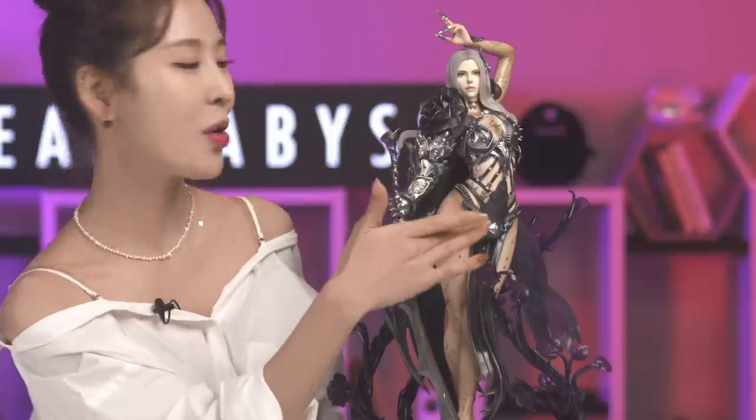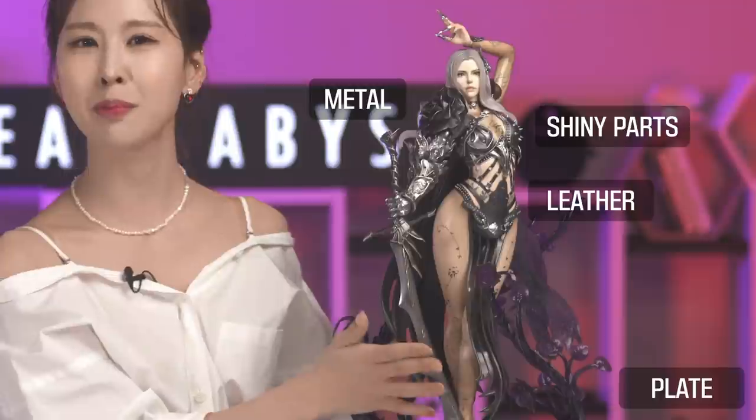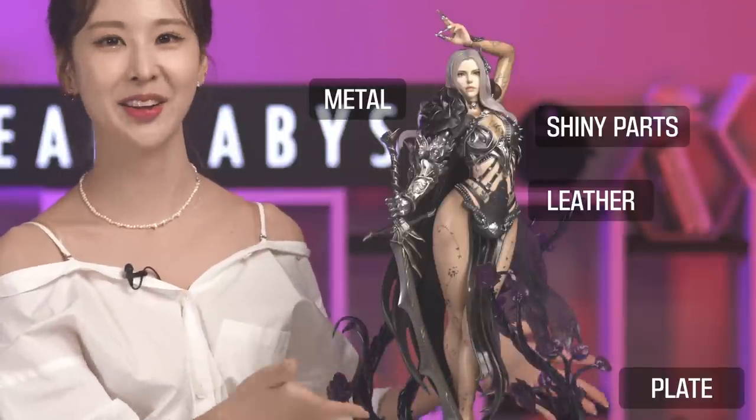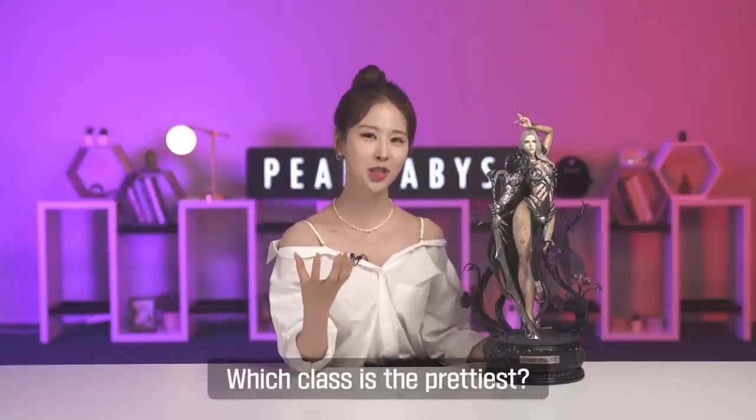The details — you should definitely see this for yourself. The shade and the color is overall very well expressed. If you see the outfit, the texture is on point. You can see the leather. You can see the metal. You can see the shiny part and the sharp blade. The armor looks really strong and stable, which makes us imagine how strong she can be in the battlefield. And let's not forget about her face. I asked adventurers which class they think is the prettiest — most of them said the Dark Knight, and I can see why.